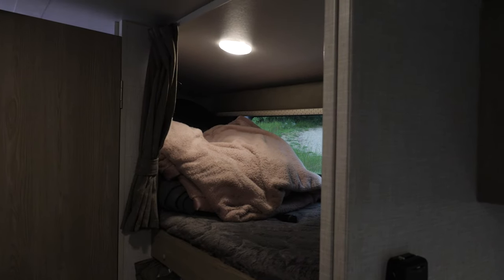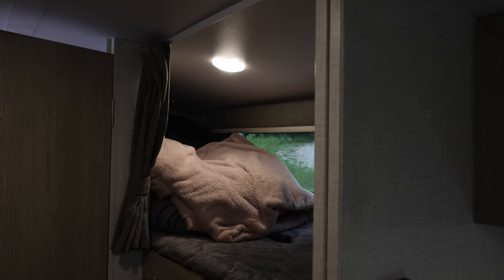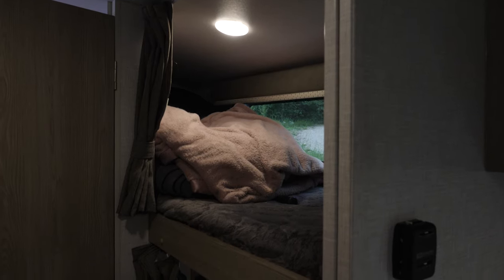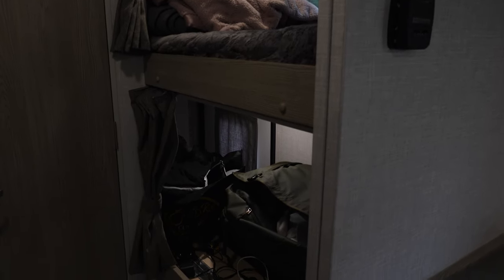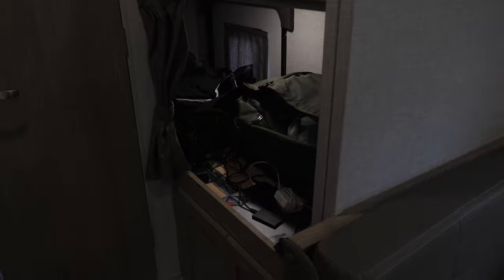Up top we have our top bunk where our son generally sleeps. When he's not with us we just throw additional blankets and pillows up there and whatever we need to store. Underneath we have more storage that we use for any devices that need charging, our computer, clothes, bags — whatever needs to be out of the way while we're moving.